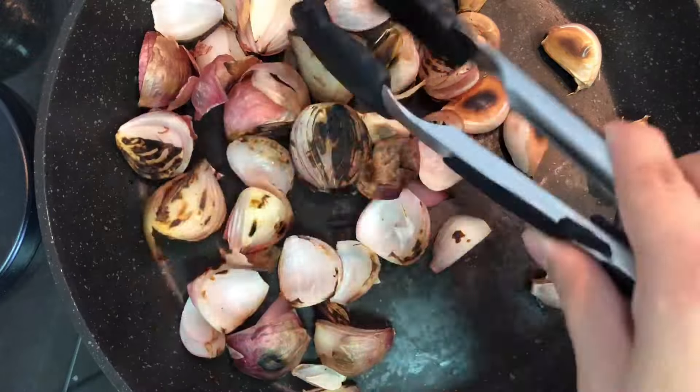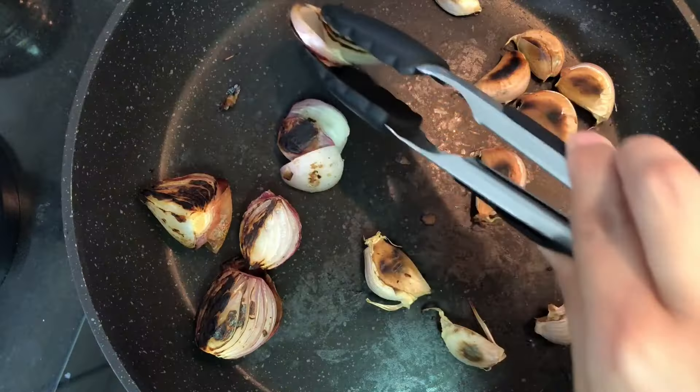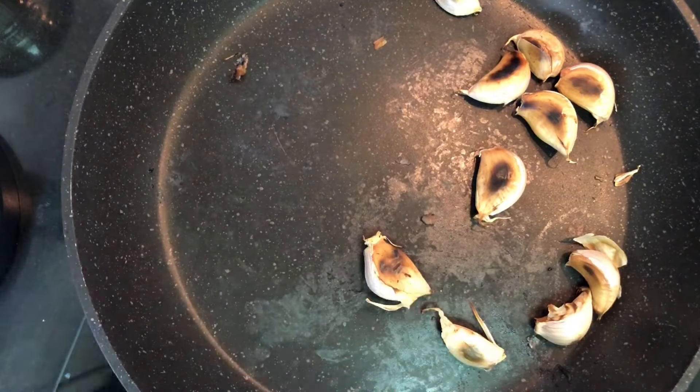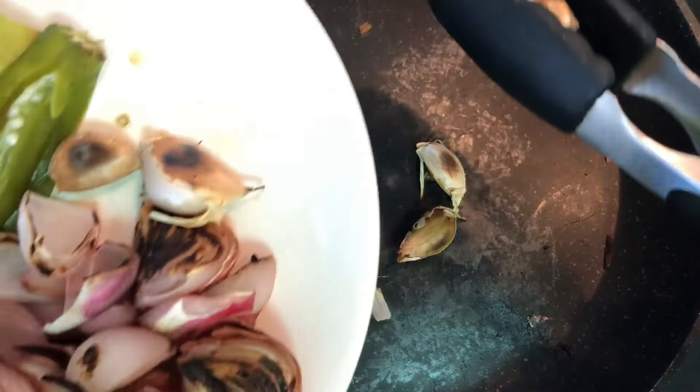You know the shallot is cooked when it changes color and softens in tone. And you know garlic is cooked when it softens in texture.